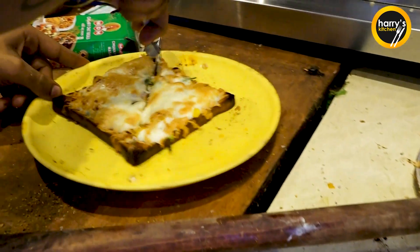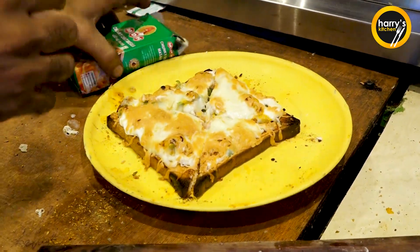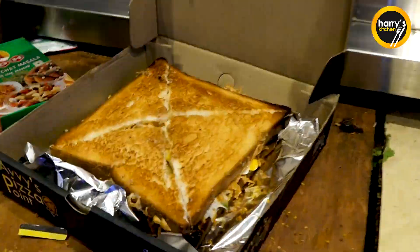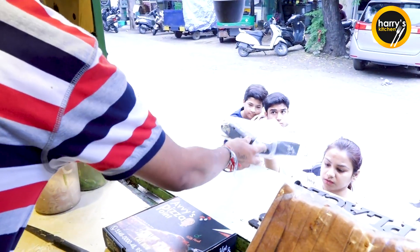This is the second base of the sandwich. There is also the same repeat. Chaat masala and oregano. Thank you Ji.